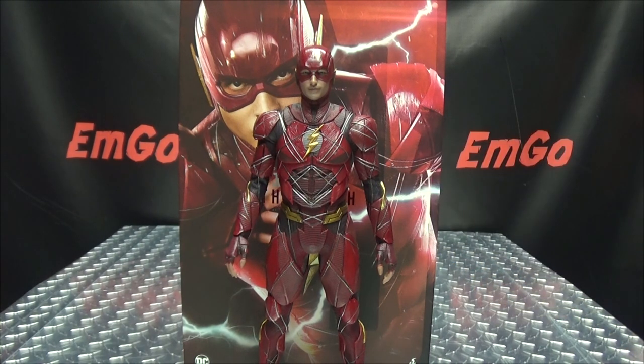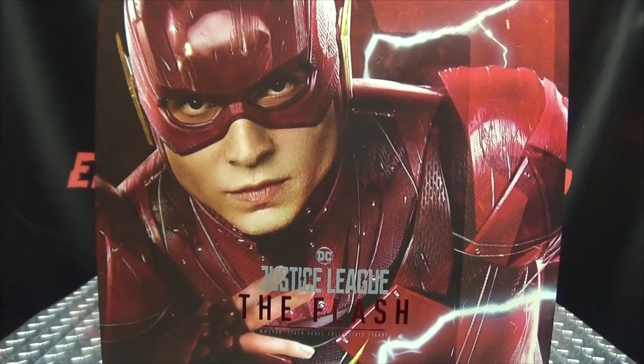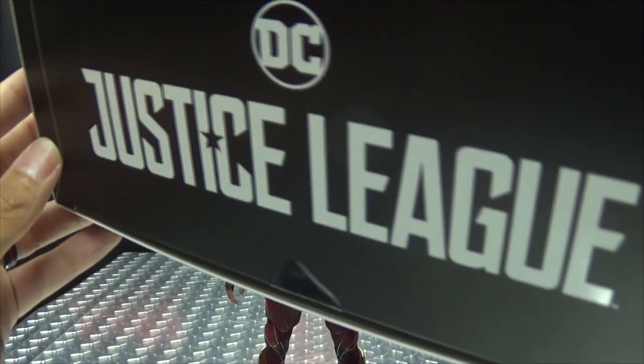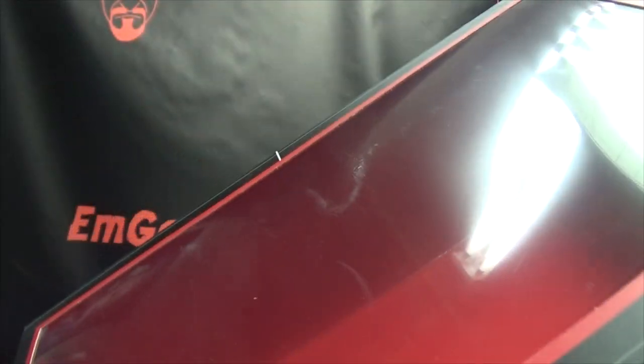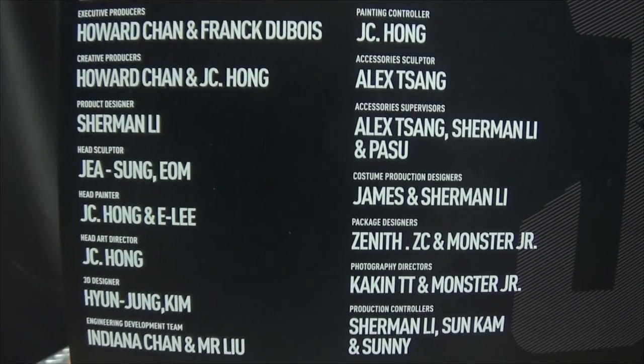Here we are and there he is. First and foremost, as always, we'll take a quick look at the packaging. Up front we have a nice big image of the Flash. On each side of the box we have the Flash, on top the Flash, on the bottom Justice League, and on the back you have the usual 'you can't save the world alone' text and warnings. Remove the slip cover and you have a big window box with the Justice League logo.